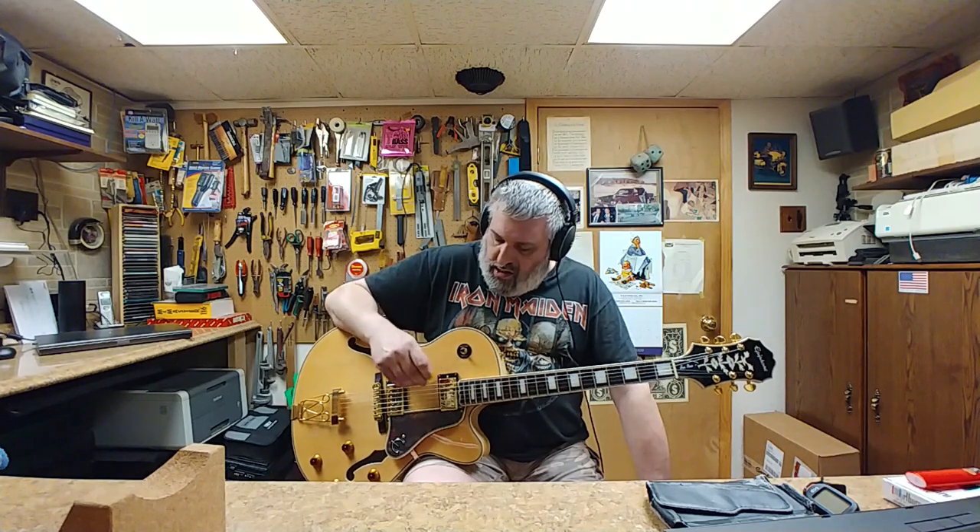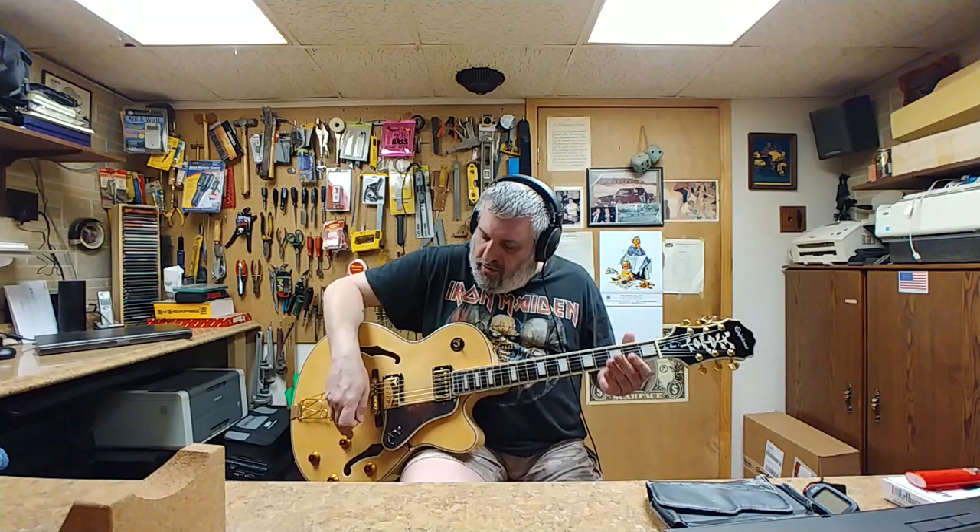All right, so right now I am plugged into the UX2 and I'm running through Gearbox on a clean channel, a little bit of chorus and a little bit of compression. Right now I'm running on both pickups — there is no coil splitting or tapping going on here. So let's see what these Epiphone ProBucker 2 and 3 sound like.